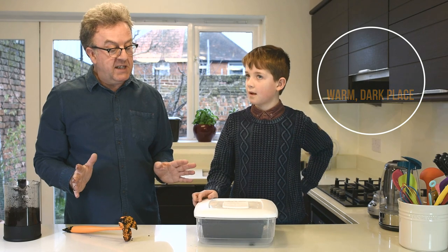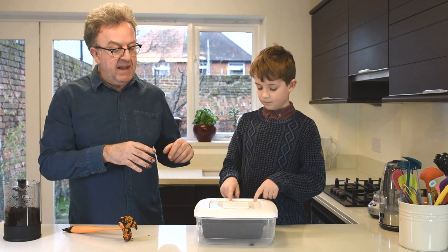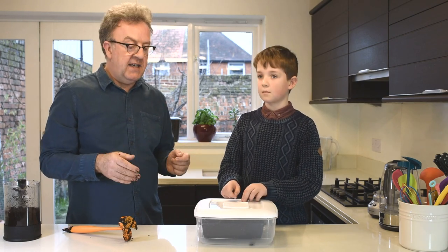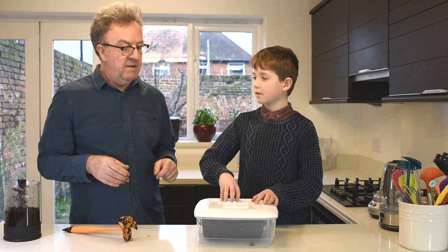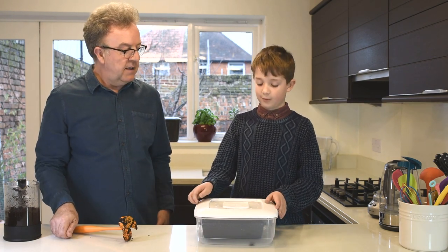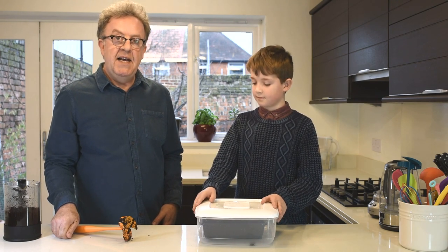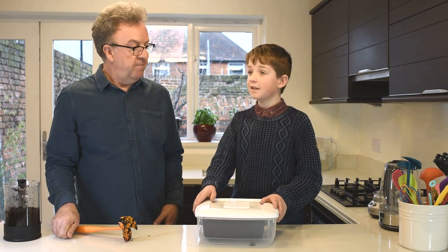After two to three weeks the mushroom mycelium will develop a white appearance and grow across all of the coffee grounds. Then you can take it out and grow it just like ordinary plants in the daylight, spraying with a bit of water from time to time to keep the mushrooms moist. We'll talk more about that in the next two to three weeks when we come back to see how the mushroom spores are doing. So let's put these away and come back in a couple of weeks — hopefully a couple of weeks after that we'll have a nice crop of mushrooms.